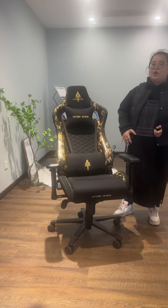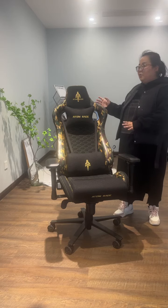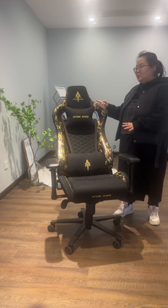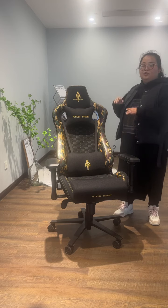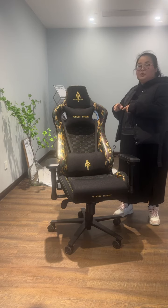For this whole chair, we all choose the high-quality materials to combine this model. If you are interested in it, just let us know. We also can change the materials to mid-range and also the economical materials to reduce the price.